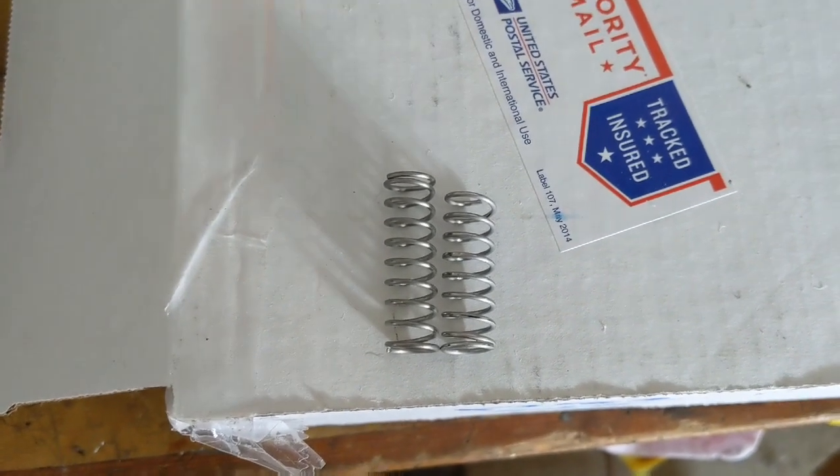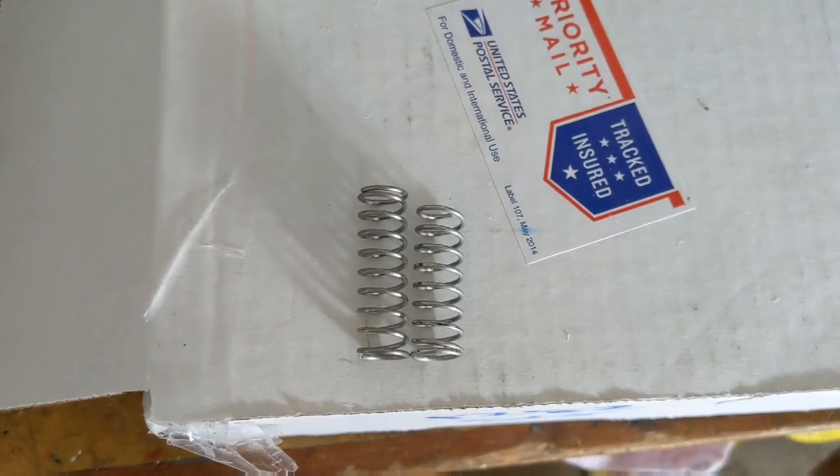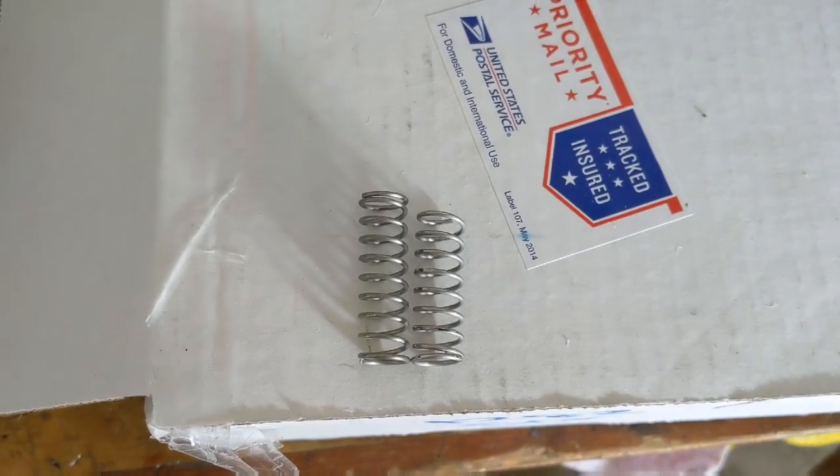And there she is — new one on the left, you can see how much broke off. And that's actually stretched out, so I lost a little bit more than that.